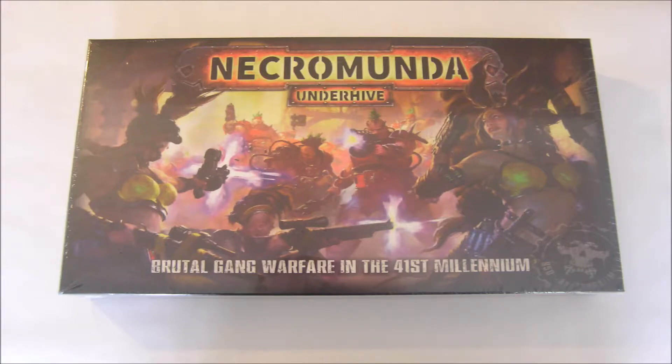Hello, this is Warhammer Workshop, and here is my unboxing and review of Necromunda Esher Gang. On screen you can see the Necromunda Underhive box set the gang came in; however, you can buy the Esher Gang separately for £25.